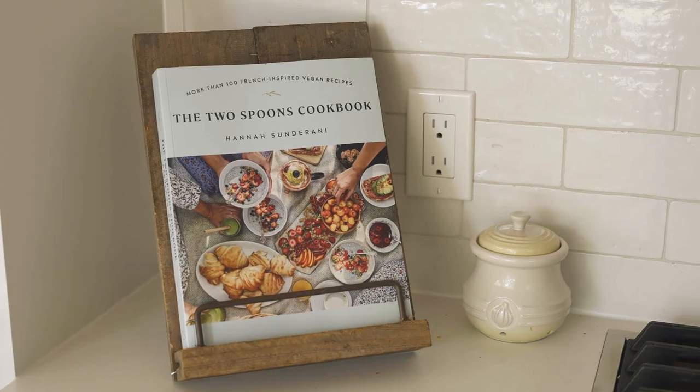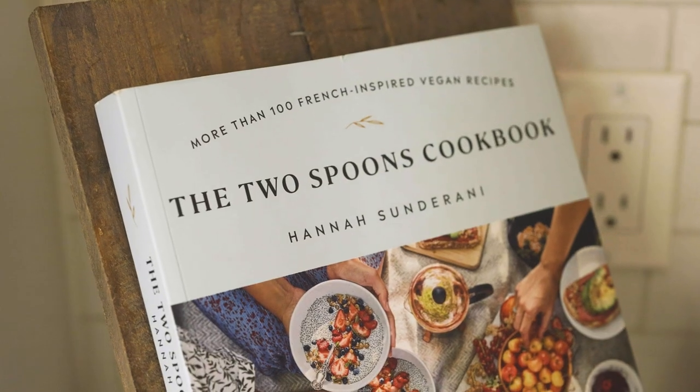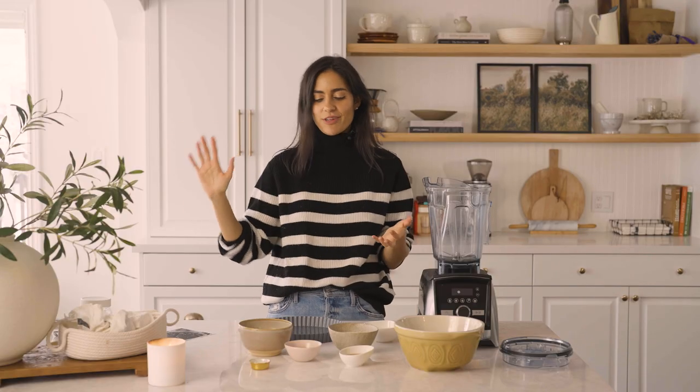We've got my mousse au chocolat chilling in the fridge. This makes a great dessert on its own, but if you really want to level it up, you can use it with my level up chocolate mousse tart. This recipe is from the Two Spoons cookbook — I'm going to include a link below. I'm going to show you how to prepare the tart pan because I want to show how simple and easy it is. It really does elevate this dish so much — it's sort of like the royal flush of desserts.